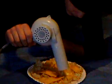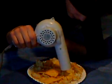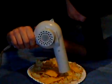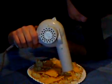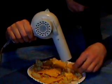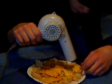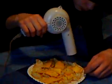I think it's working. It's starting to melt.